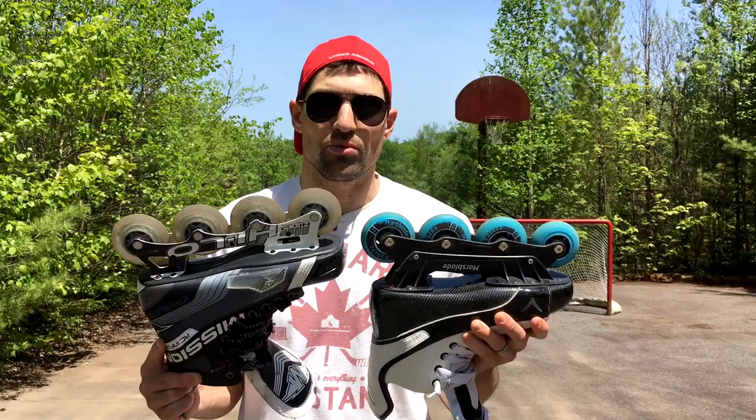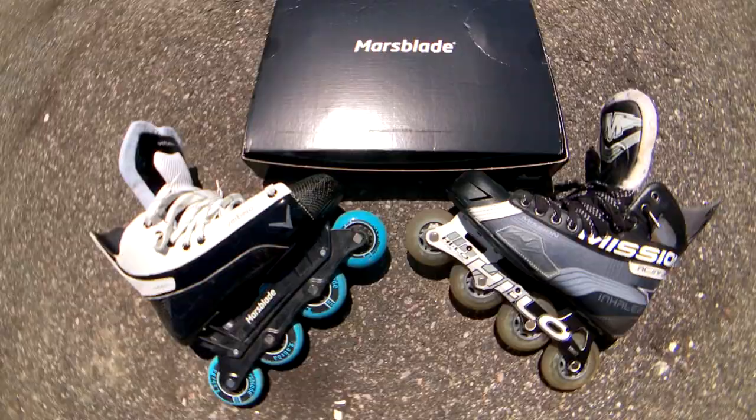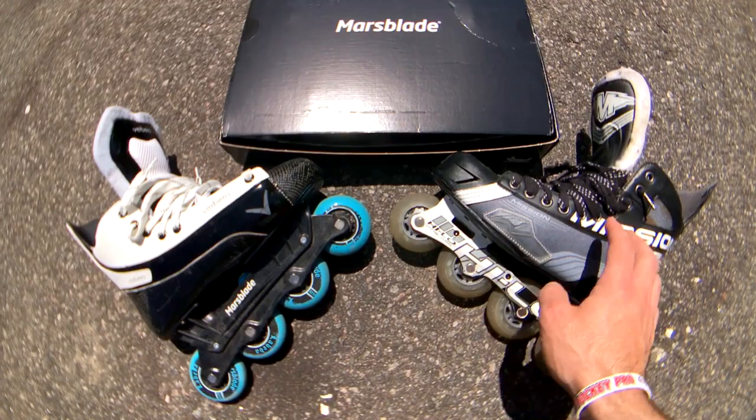Hey guys, Jeremy here with the Hockey Movement. In this video I'm doing a quick comparison of Marsblades versus traditional rollerblades. You might have seen some of my previous videos where I'm showing you how to improve your stick handling and your skating using the Marsblades. I figured it would be a good idea to do a video comparing the two. So let's get right into it.